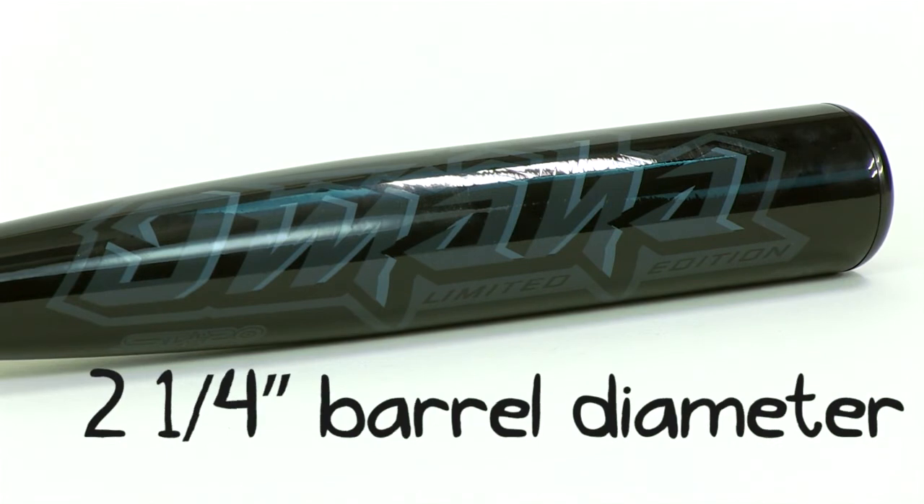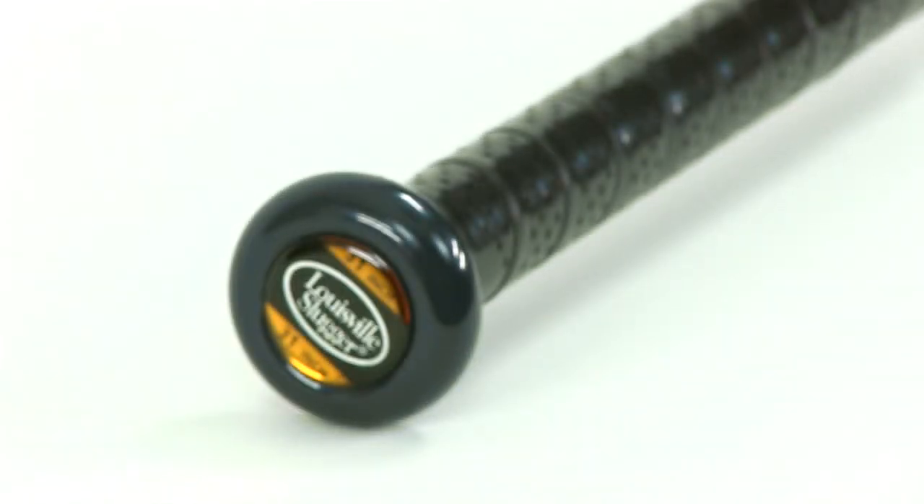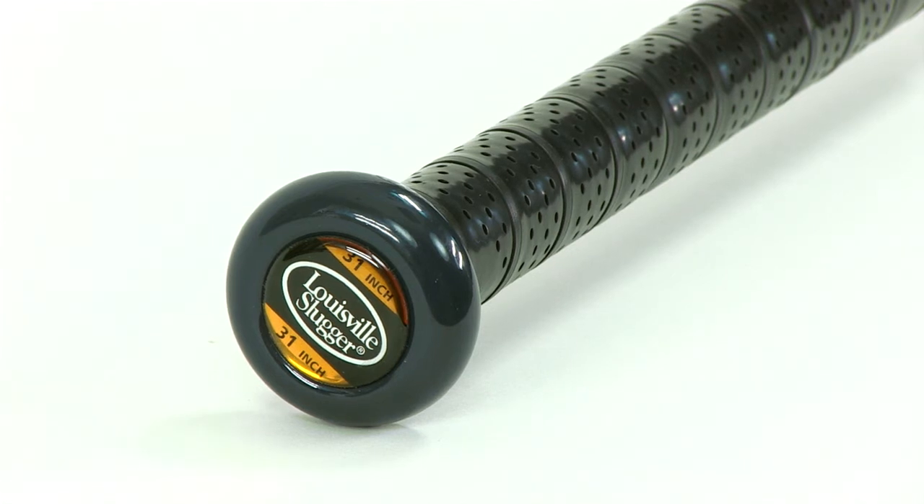Another feature you need to know about is the bat's stiff handle. It allows the barrel to flex more than your average bat, so the ball flies off on contact.